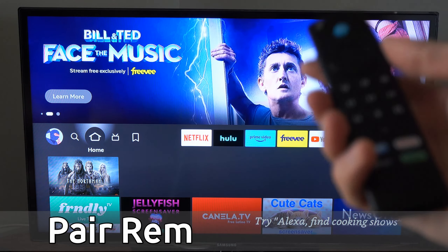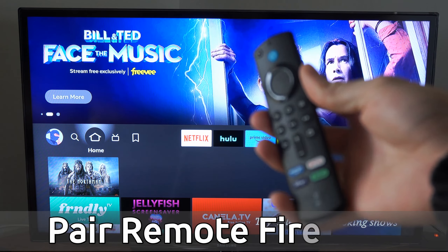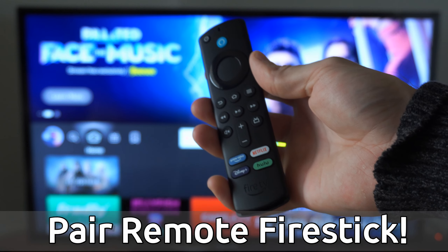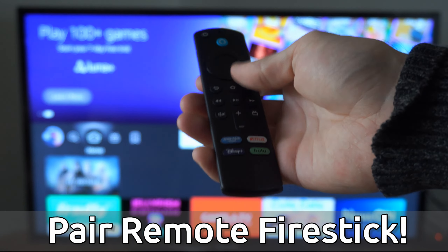Hey everyone, this is Tim from YourSixTech. Today in this video, I'm going to show you how to sync and pair your remote when only the power button works on your Amazon Fire Stick. And this is very easy to do.